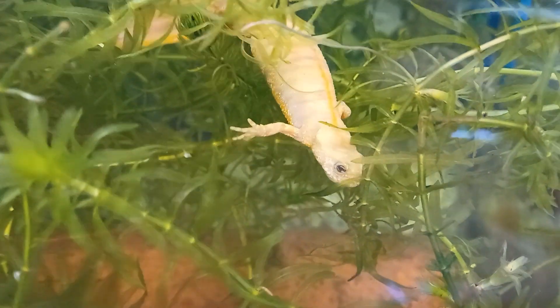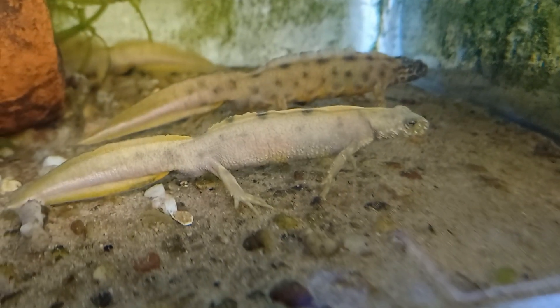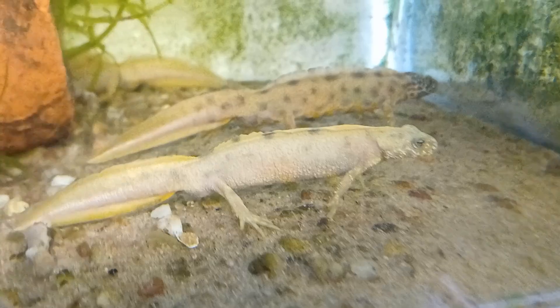This is a female Flavistic Italian Crested Newt — they tend to be quite uniform in colour, whereas the males such as these are often more spotted.